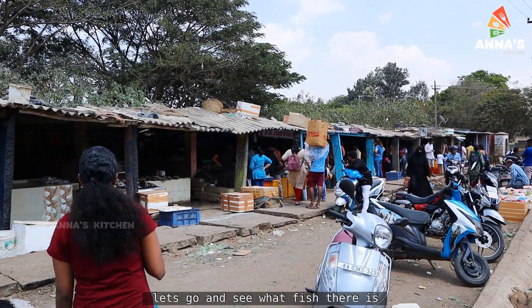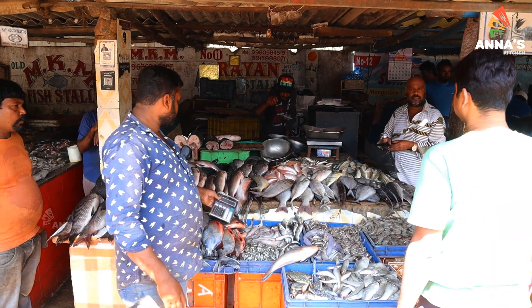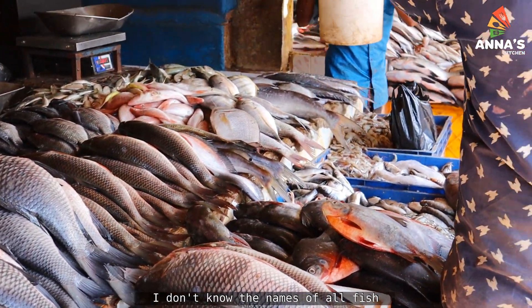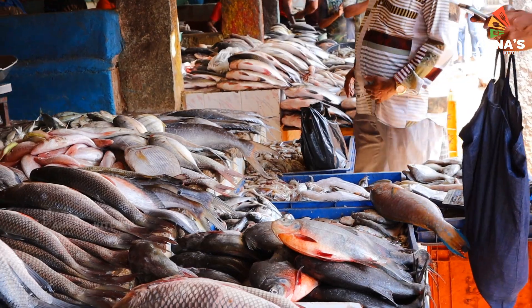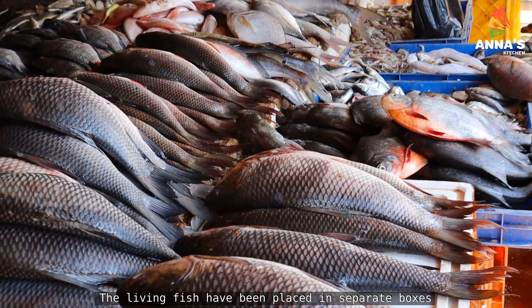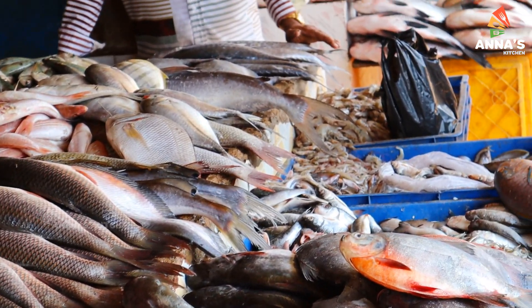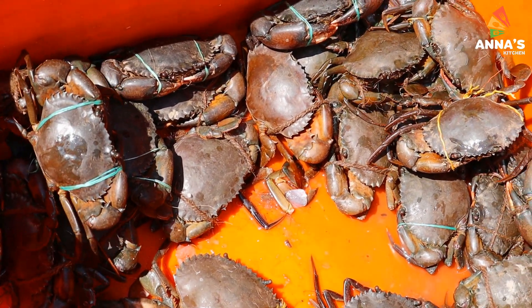I am here at home now. Let's take a look at this market and check out how to get started. Let's cook the ingredients for everything.